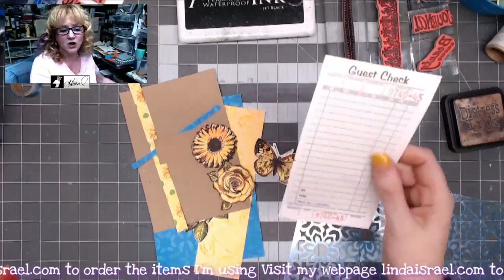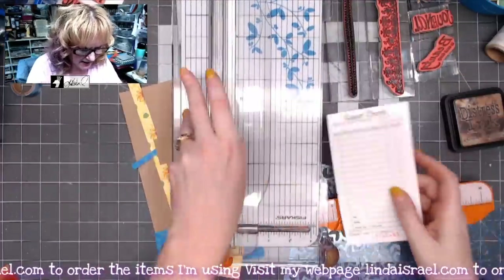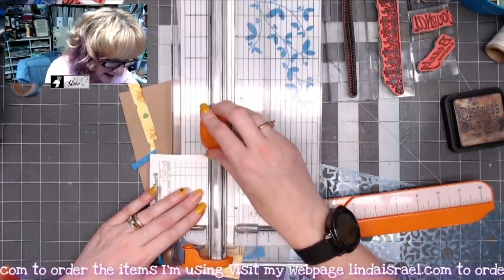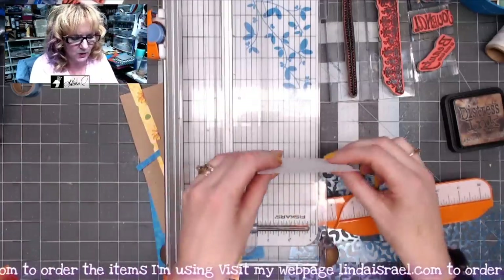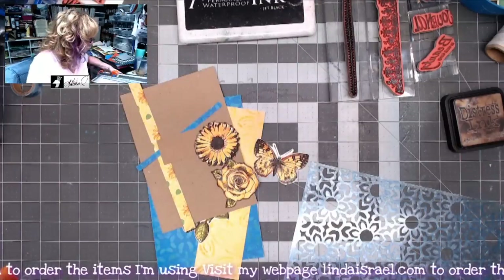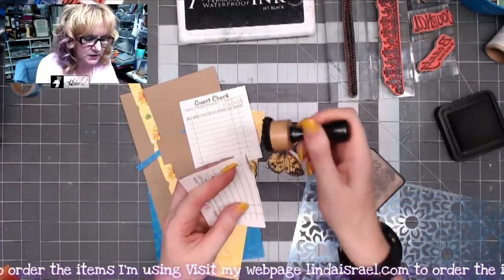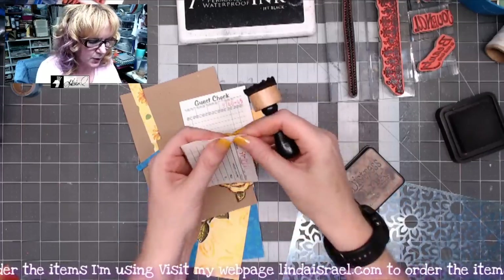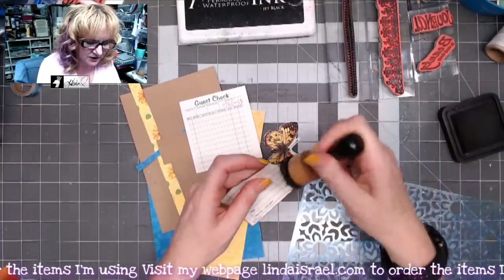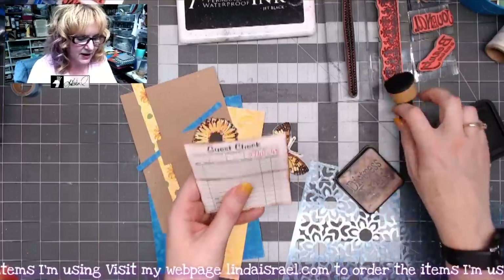I've got a guest check, and what I'm going to do first is cut it. I'm grabbing my paper cutter and I'm going to measure about two and a half inches. We're going to make this guest check into a little pocket, kind of like a library pocket. I'm adding some distress inks to the edges — just using walnut stain — and I'm going to remove this little piece from the bottom because I wanted the pocket just a little more narrow.